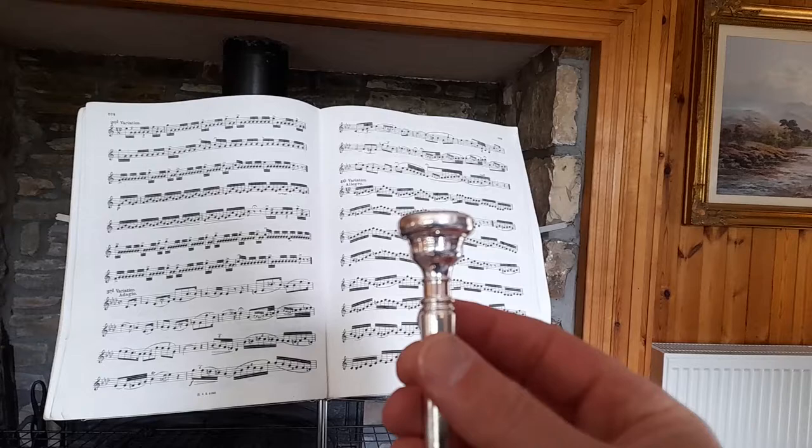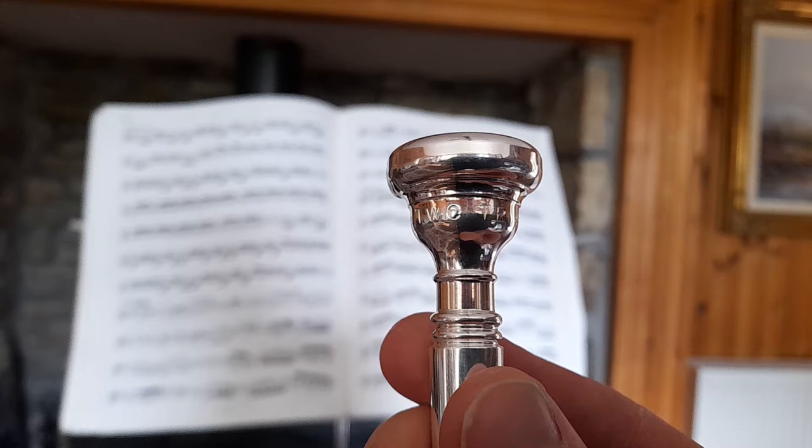Hello. Today I'm comparing two trumpets using the Solo 2½.